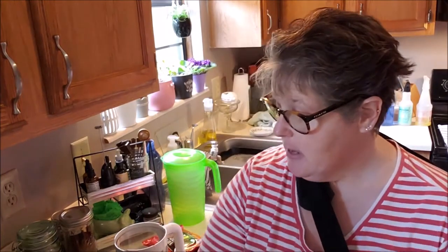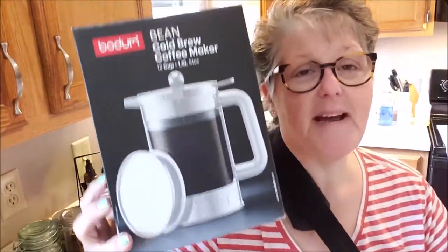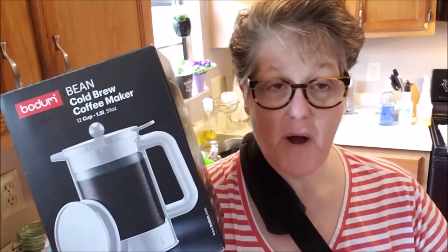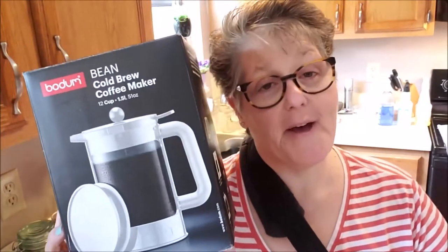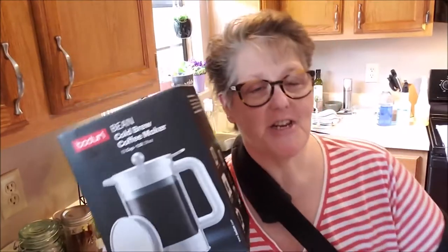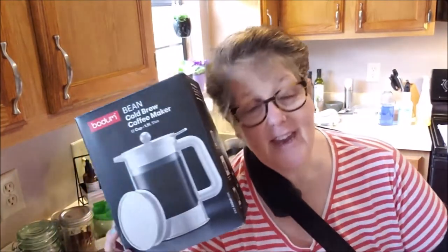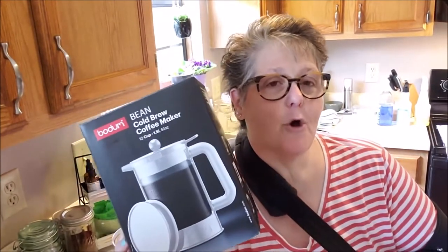Hi guys, welcome to my crazy life. It's Lori and today I'm bringing you a review of the Bodum Bean Cold Brew Coffee Press. This is not a sponsored review at all — I bought it on my own. It was $9.99 at Target. If you've watched my channel for any amount of time, you know how obsessed I am with coffee, and in the summertime I love a cold brew.